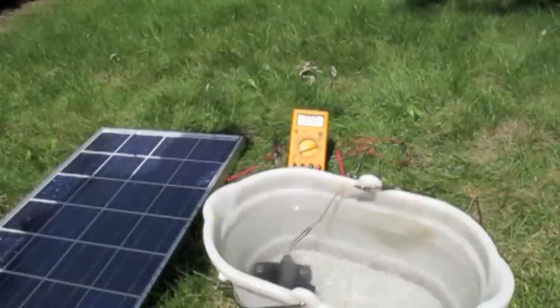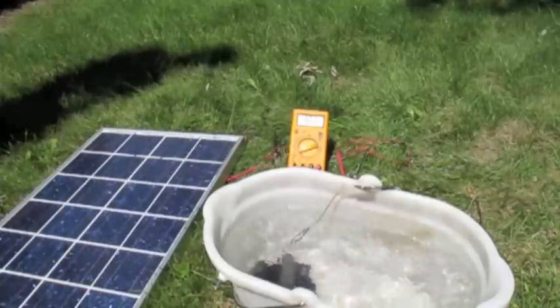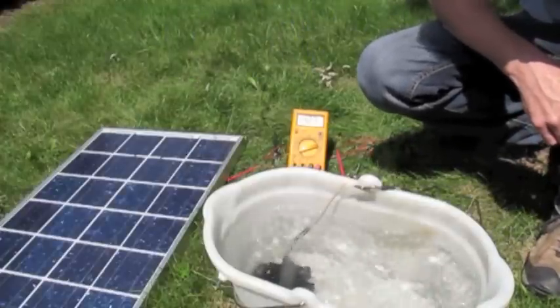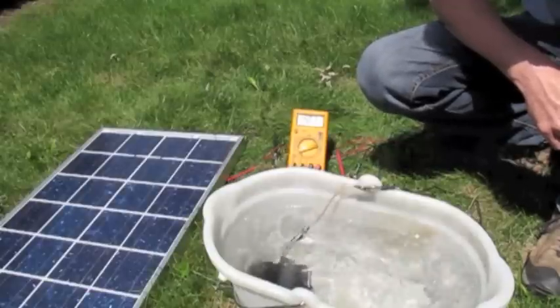You can see how the pump stops when I block out the solar panel. It starts back up on its own once the sun's back out. It seems to work quite nicely just on a straight panel, without any batteries attached.